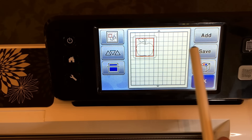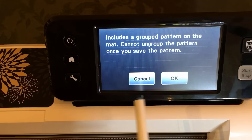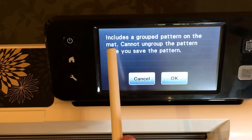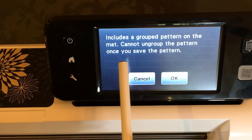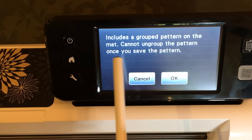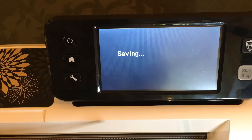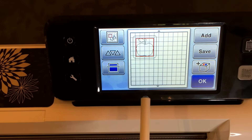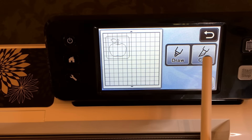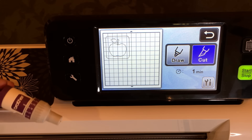Before you say okay, be sure to save your project before you cut — if you don't, when you're done cutting it'll disappear off your screen without a trace. Go ahead and save and put it on your machine. Don't worry that it says a grouped pattern cannot ungroup — you don't need to ungroup. That's actually the whole point of saving: to keep our group together.